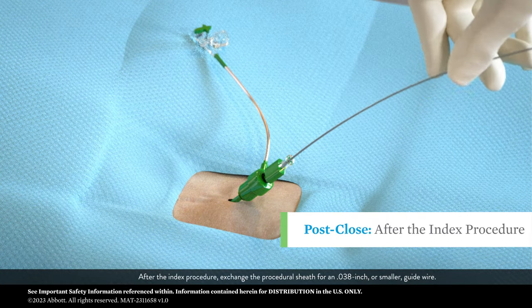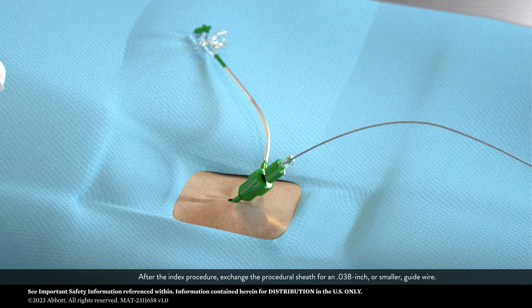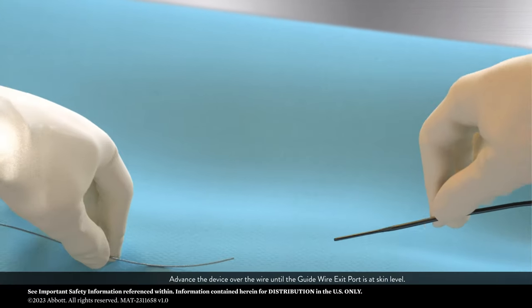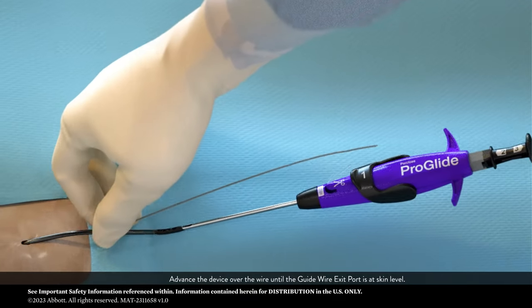After the index procedure, exchange the procedural sheath for an 038 inch or smaller guide wire. Advance the device over the wire until the guide wire exit port is at skin level.